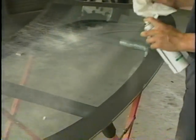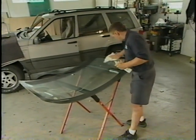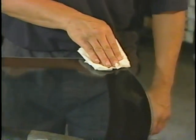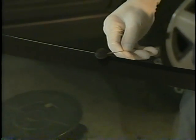Now the installer cleans the inside of the replacement windshield. This is done to remove any debris on the glass before the glass prep is applied. Next, the glass prep is applied to prepare the glass for the glass primer. The glass primer goes right over the glass prep and promotes adhesion between the urethane and windshield.